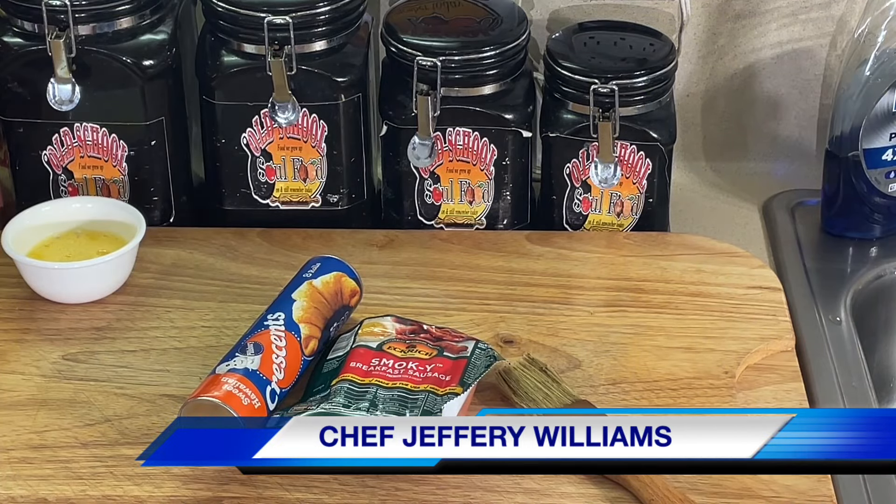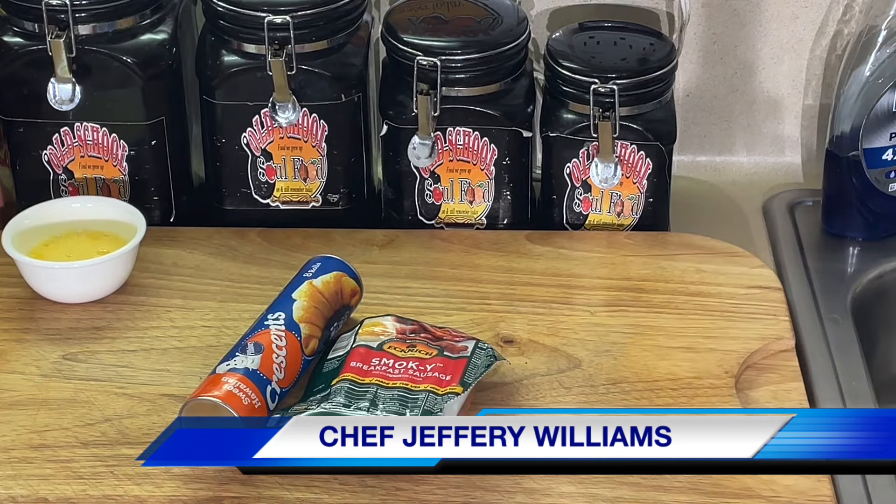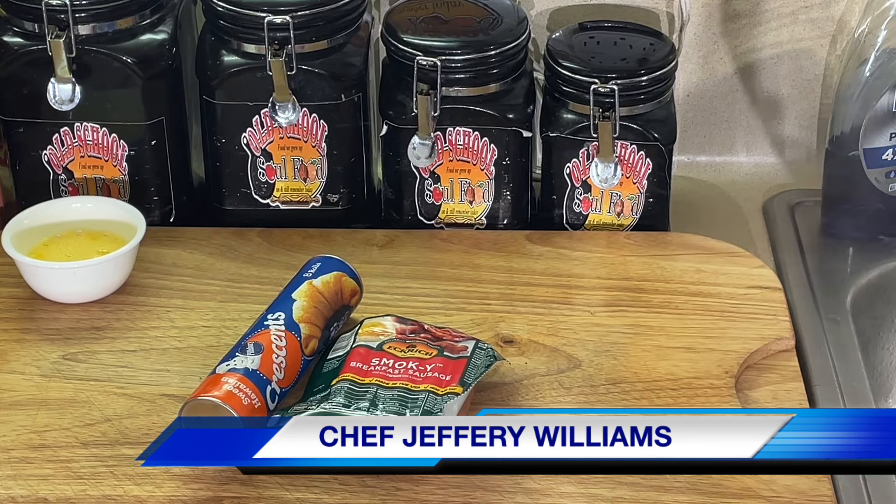Hello, my old school soulful family. Chef Jeffrey back with another video. All right, y'all, I'm still doing my getting ready for the Super Bowl items. Still getting ready for them, and I got some more to show you here.